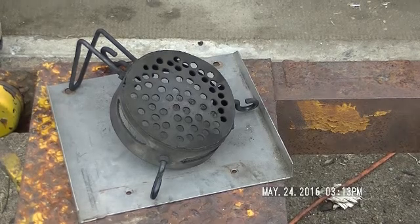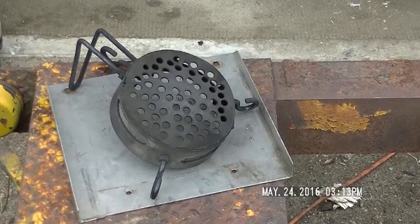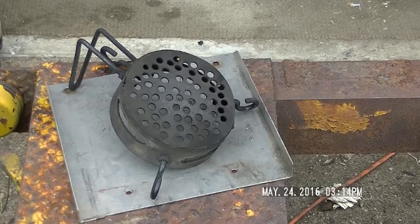Hey everybody, Ampher Hobby Logger here with a little update on a little problem I've been having. It seems the longer the gasifier runs, it gets packed tighter and tighter with charcoal right down in the grate. It starts out real well with a good volume of gas and a good flame, then it just gets weaker and weaker.